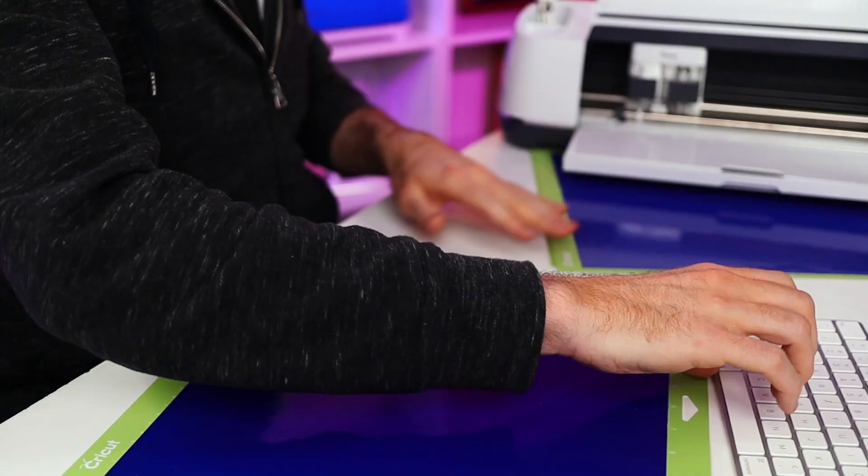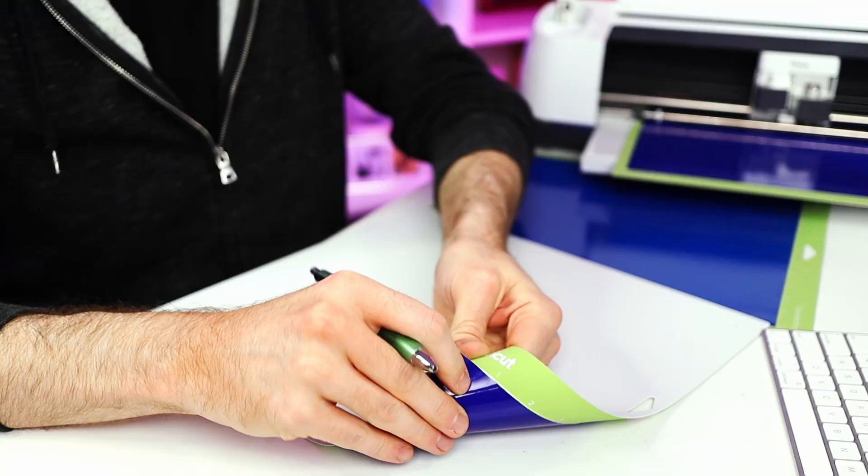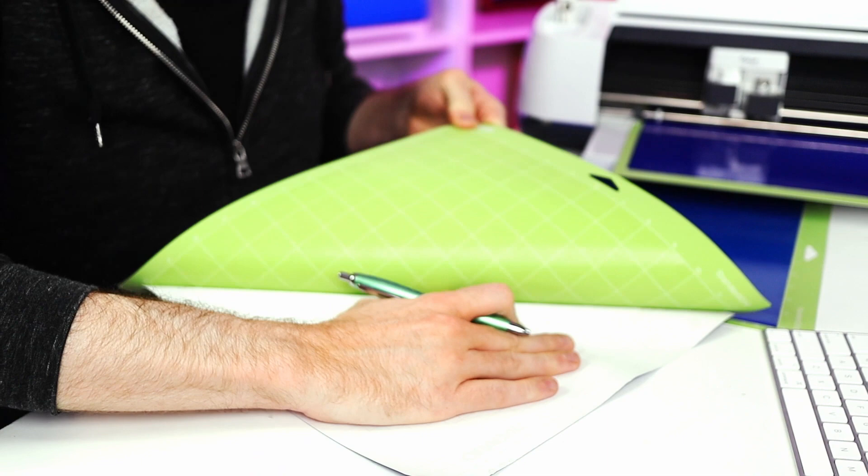While the rest of this is cutting out, I'm going to go ahead and start weeding out this vinyl. Before I do, I'm actually going to flip over this mat and peel the mat away from the vinyl itself instead of the other way around. This really just helps prevent any damage from occurring to the vinyl itself.